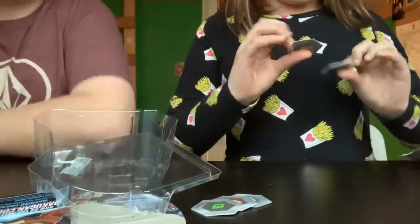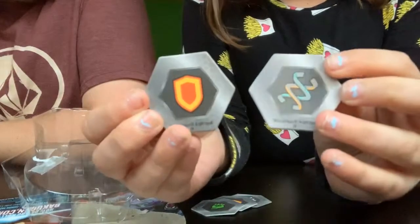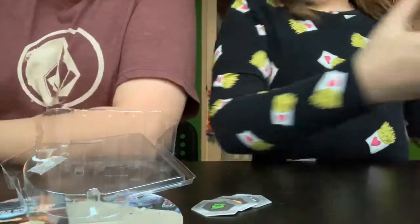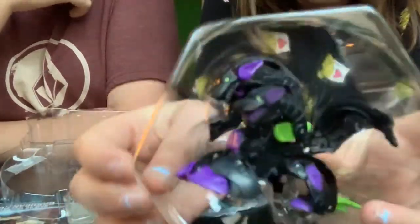Here are the Bakugan cores - a shield and what looks like a spring. Now for the best part, let's get the Bakugan out. As you can see, even on the Bakugan itself it's really detailed and beautiful.